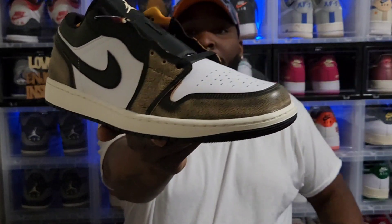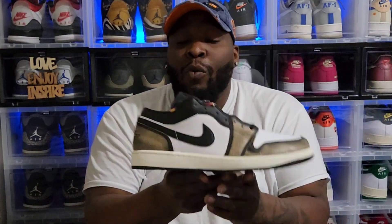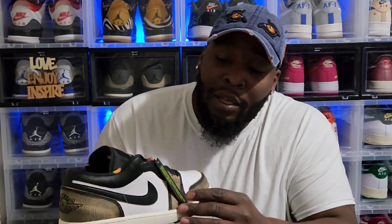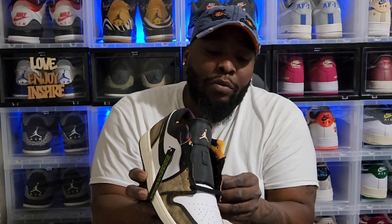Y'all, we have a Jordan One Low Washed Away. What this is looking like to me is a Chicago to LA — and yes, that's what it's looking like. Let me know in y'all comments. There's some heat here right from the gun.